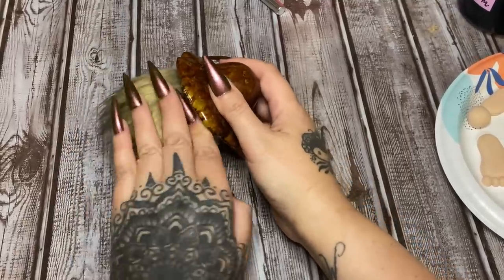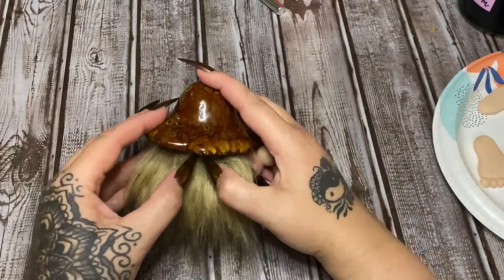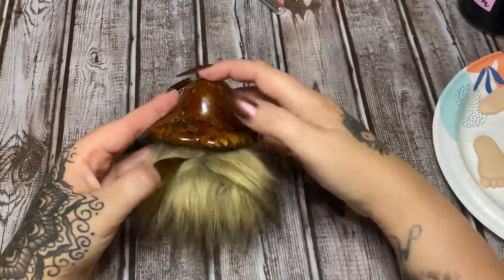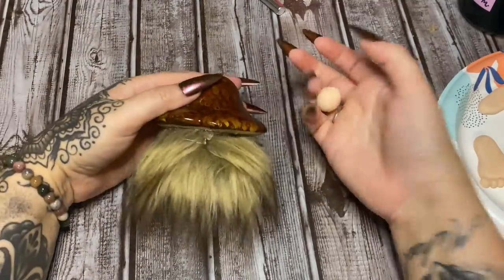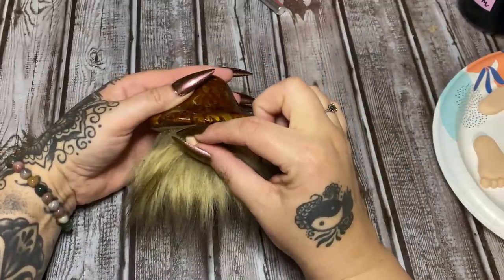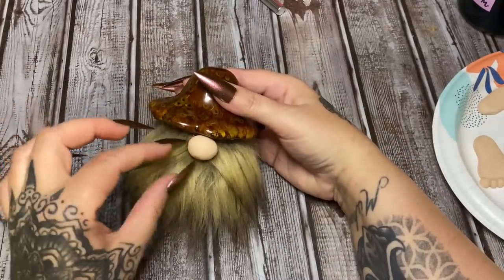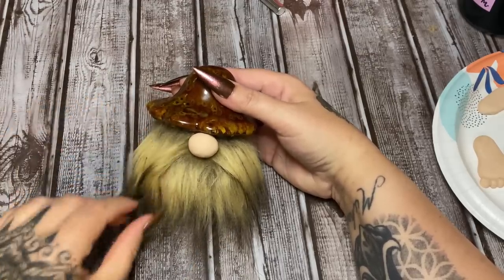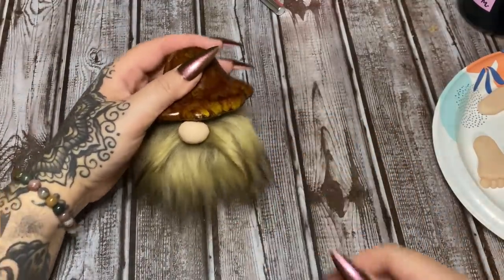Just press that down and let the glue set up. Now, for the nose, I'm going to separate the fur just a little bit to try to get sort of a flat space, then put a blob of glue and hold the nose right there until it sets up. The fur that you've separated here kind of looks like a little mustache — you could take a little bit between your fingers and twist it if you want, to make it look more like a mustache. If you don't want to do that, then don't.